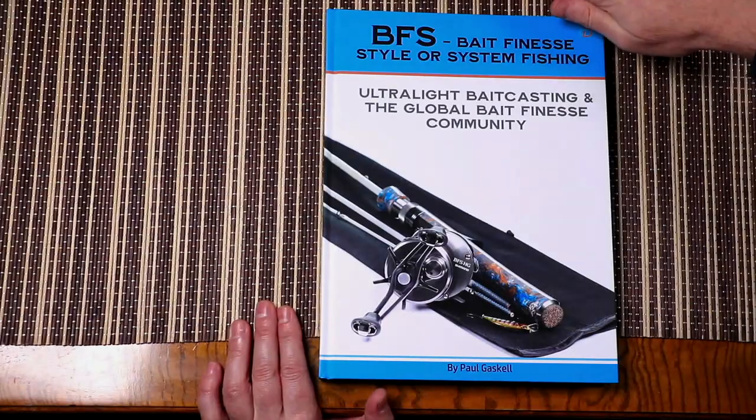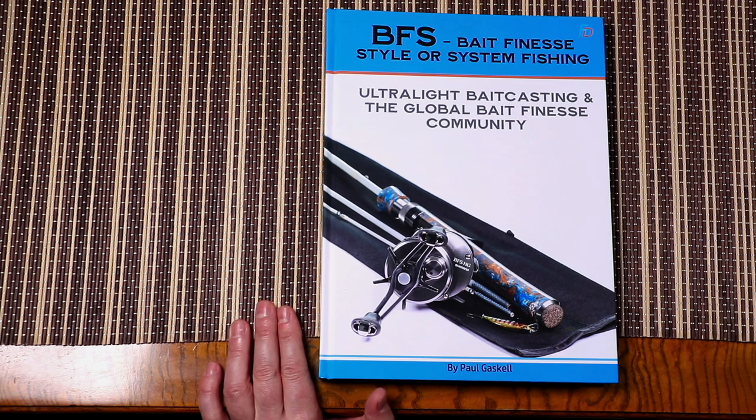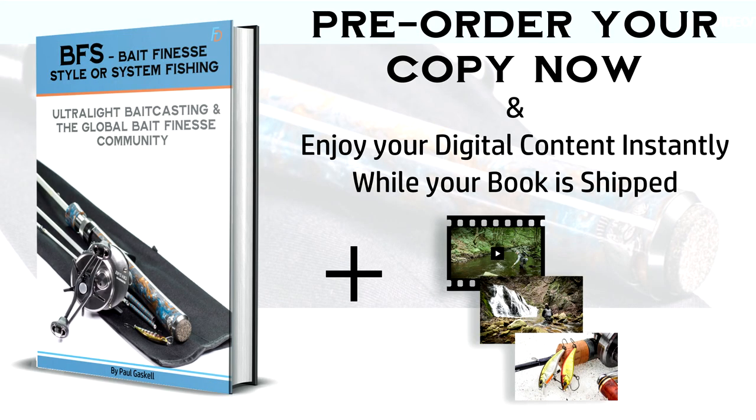So that's just a lightning-quick rundown of the supporting digital media that comes along with each copy of BFS — bait finesse style or system fishing, ultralight baitcasting, and the global bait finesse community. If this sounds like your kind of thing, or if you know somebody who would be perfect for it, go ahead, follow the link, and lock in your copy and the digital bonuses right now.